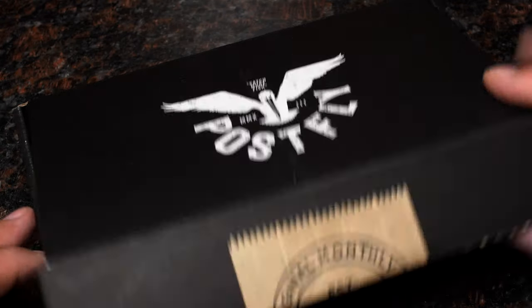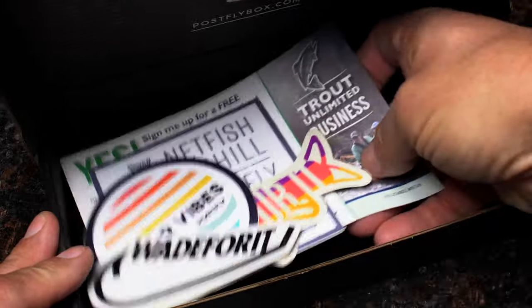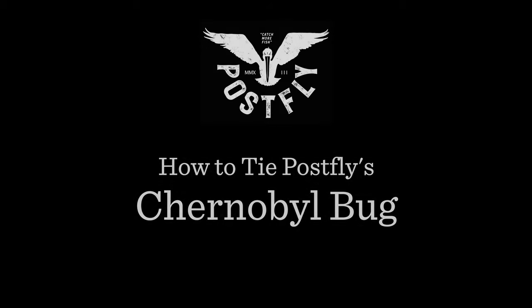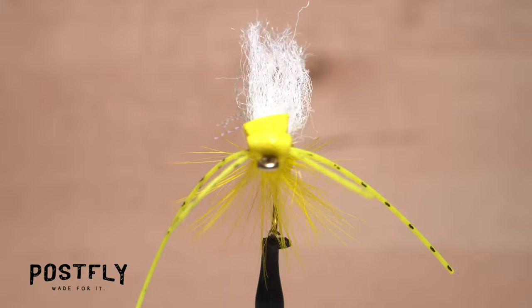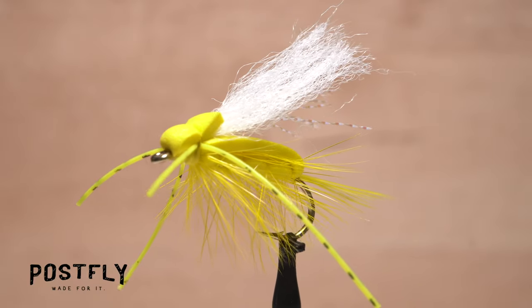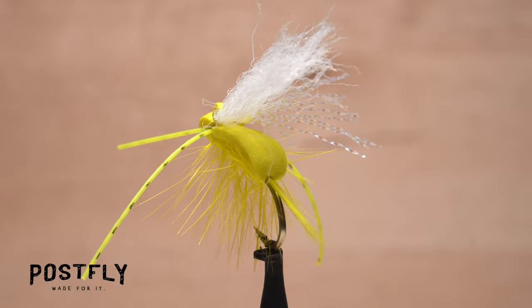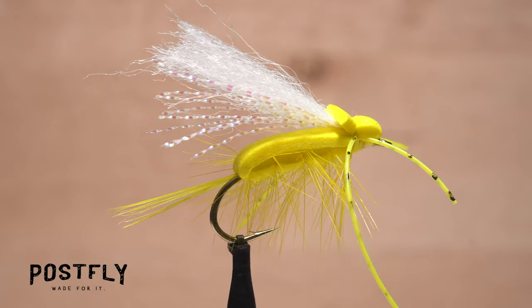Your monthly subscription box from PostFlyBox.com includes all the materials needed to tie a dozen flies along with some extra goodies. The Chernobyl bug is a great pattern for imitating a variety of terrestrial insects, such as grasshoppers and crickets. These insects are very active in late summer and early fall, and this is when the high-floating Chernobyl bug is the most effective.